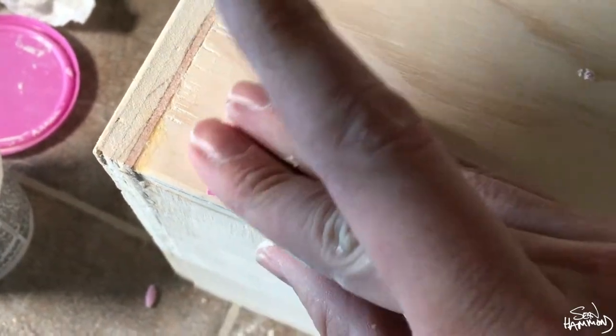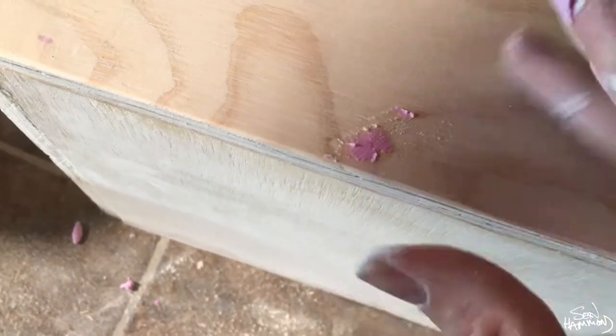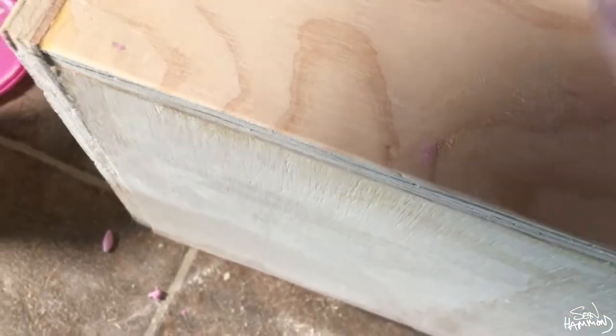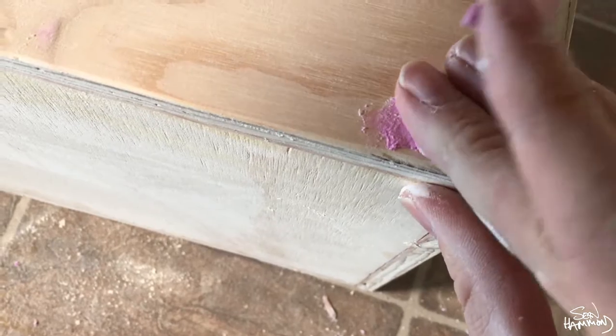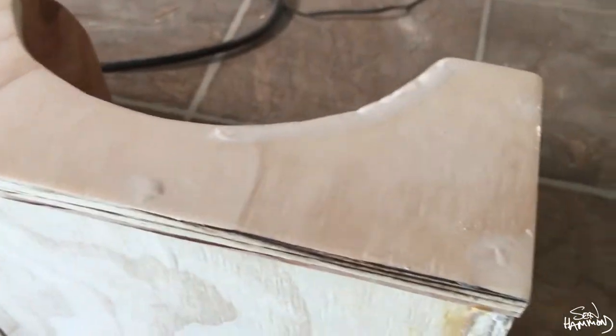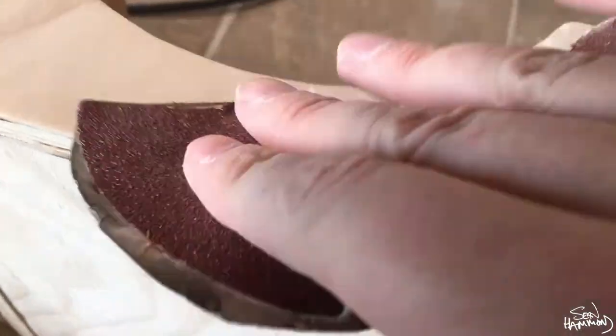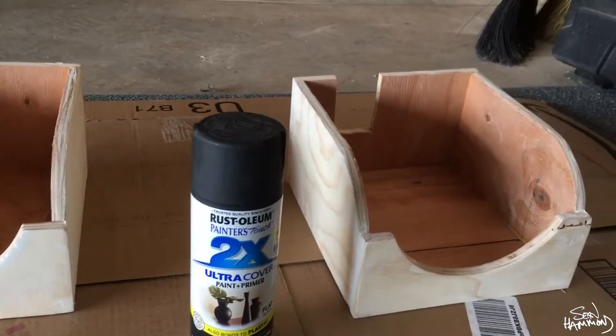This is just your typical wood filler that you would use for base or trim in your house — it goes on pink so you can see it, and then it dries white. Nothing special; you can find it at any Home Depot or hardware store. You go around and fill all of your cracks, holes, and imperfections all the way around. It will be a little raised, so go back and hand sand all the nail holes once it dries.